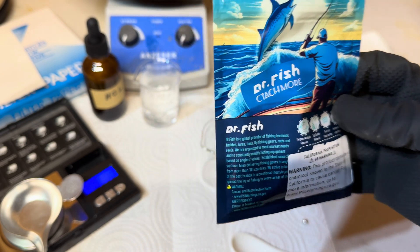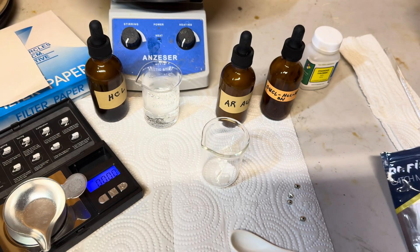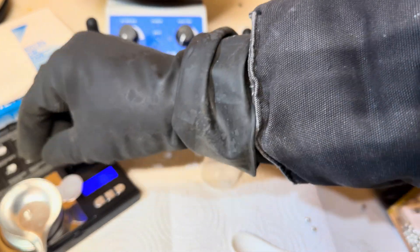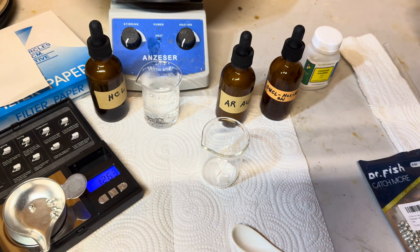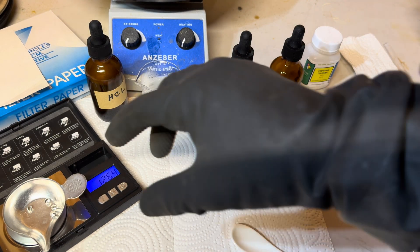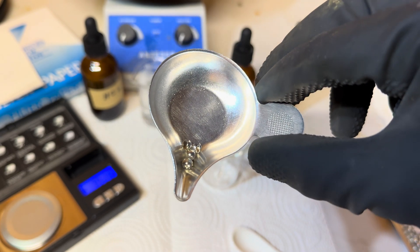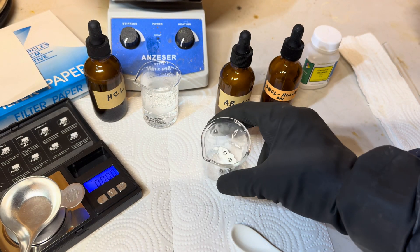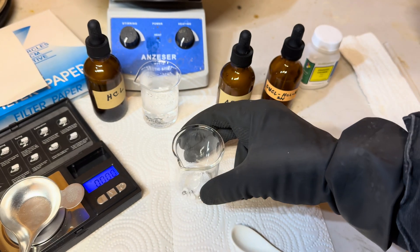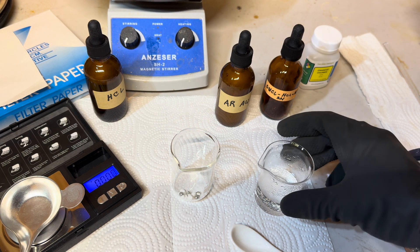This tin shot is made by Dr. Fish and they are tin weights for fishing. I purchased this on Amazon for $10 and there are 100 tin shots in a pack, but it only takes four tin shots for this process and these four tin shots weigh one and a quarter grams. Now, we will add in 25 milliliters of distilled water.